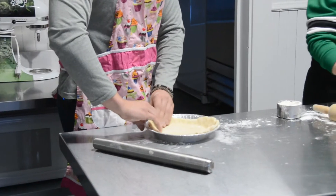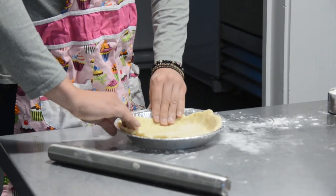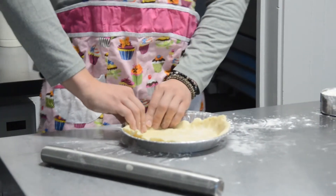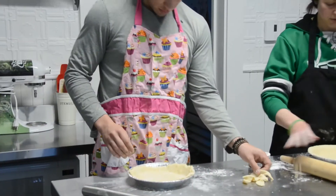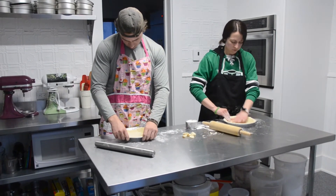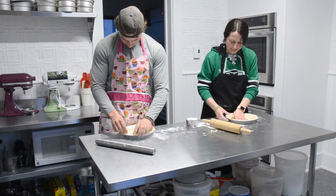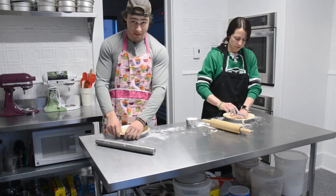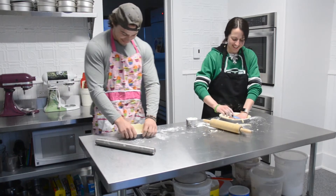I'm going to cut off the excess on mine. Is it okay if mine got a hole in it? Oh absolutely, that's okay. If you have any big holes you can use my scraps. Gordon Ramsay, you're the next one — he should watch out for you!